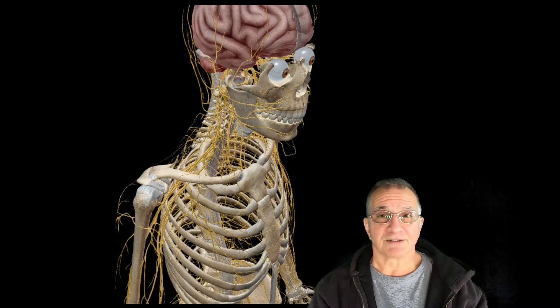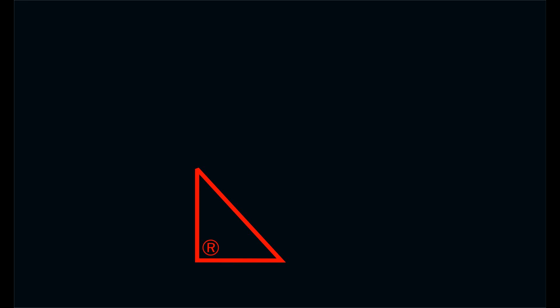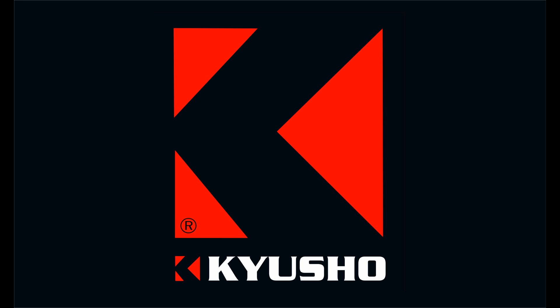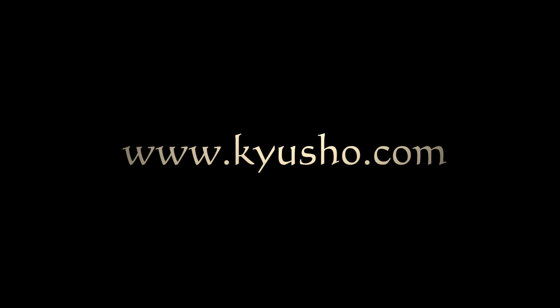Nahanshi is a brilliant kata. Thanks for watching. I'll see you next time.